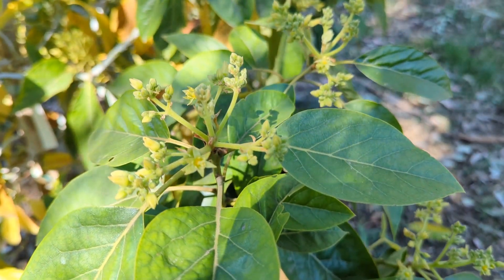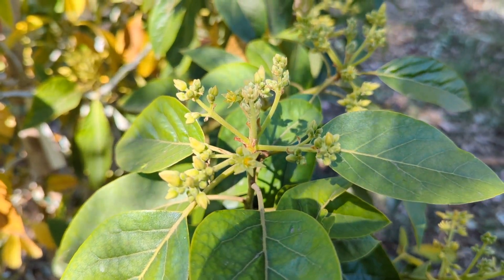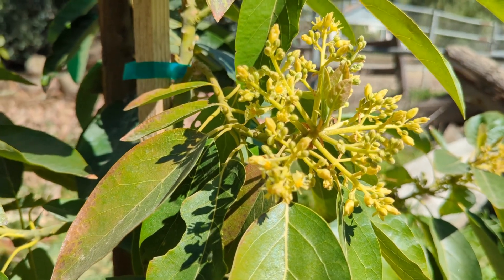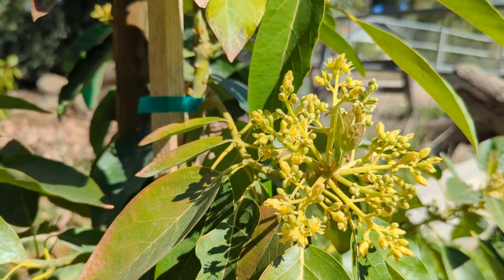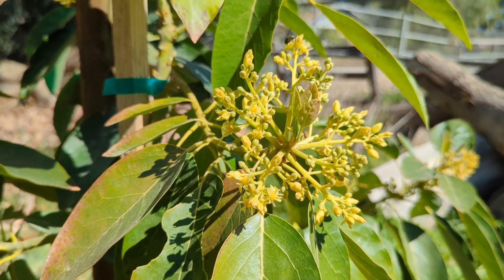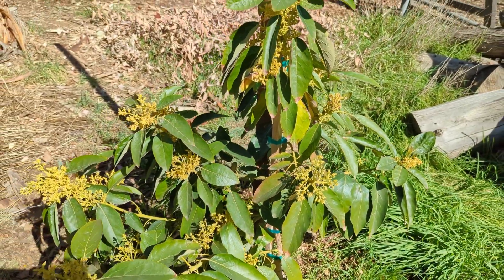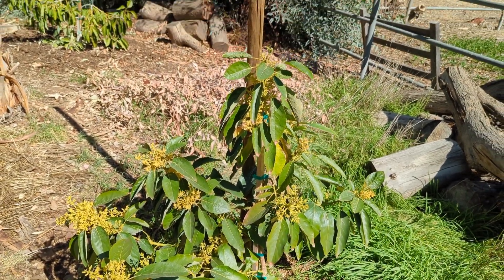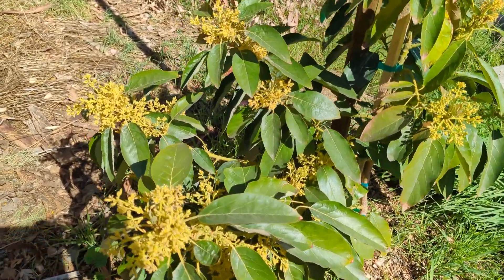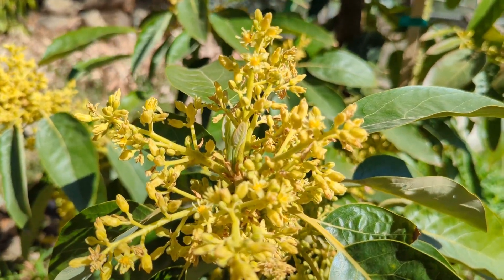This morning all the Mexicola flowers are male, which is not right for an A-type. Here's my Jim Bacon — it's flowering and all male flowers right now, which actually makes sense since it's morning and Jim Bacon is a B-type. This little Jim Bacon was just put in the ground recently and it's flowering pretty well. I don't know if I'd want it to set a lot of fruit, but if it does I'll just let mother nature do its thing.